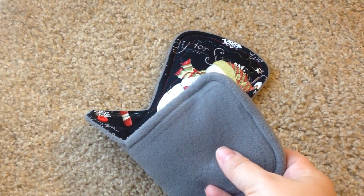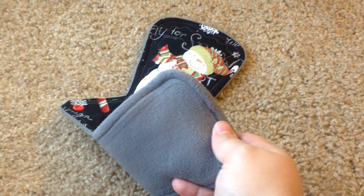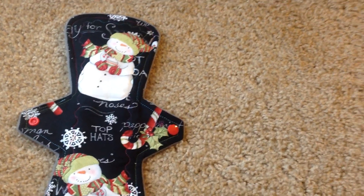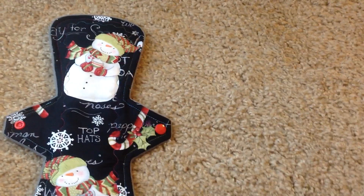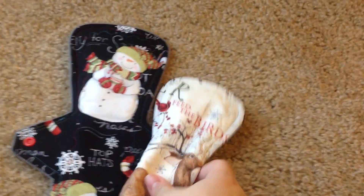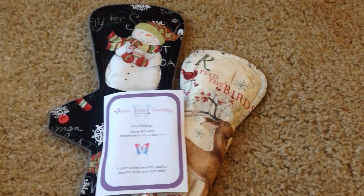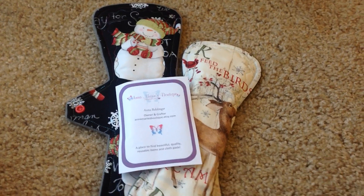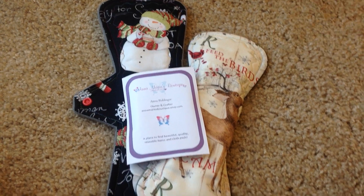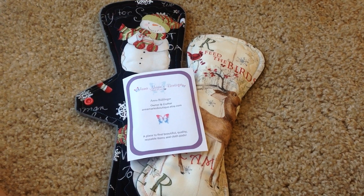She said this is a heavy WinPro fleece, and the moderate one is a lightweight WinPro fleece, is what she said. So thanks Anna for the order — I think they look great. If you like the shape and the fabrics, then check her out. I will link her shop in the video description. Again, it's Anna Marie's Boutique, available through Etsy. I will talk to you guys in the next video — thanks for watching, subscribing, and liking. See you later!